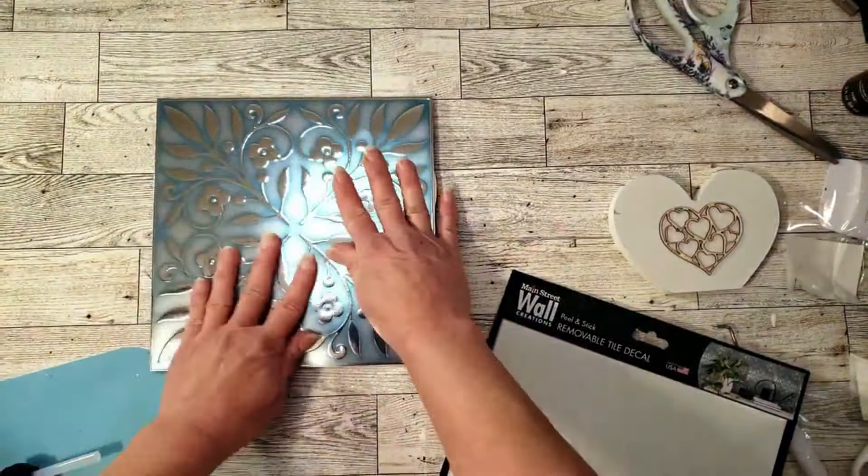I grabbed this from Dollar Tree — they came out with some really cute little fabric pieces, about two inches, pretty long strips. I'm going to be using the red polka dot one. I'm going to paint it one coat with the white Waverly chalk paint, then use mod podge to place the fabric over the top.